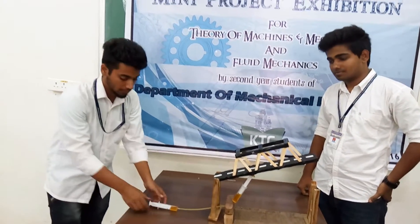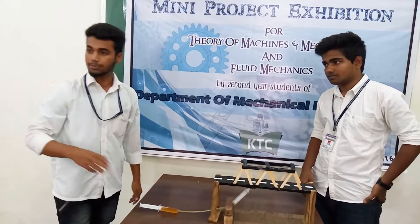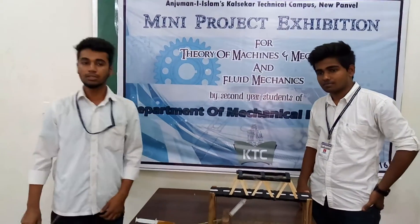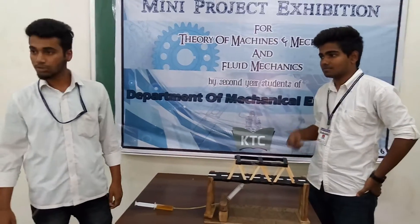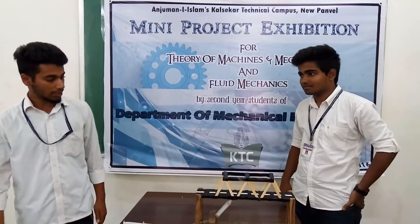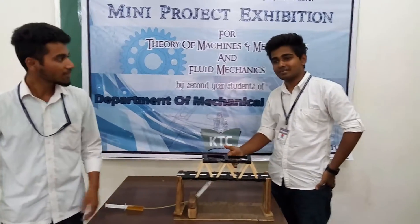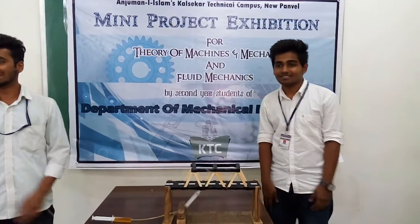And if we pull back the cylinder, the bridge is put back to its original position. Its application is when boats are too tall, they can't go through the bridge, so the bridge will rise to let them through. Thank you.